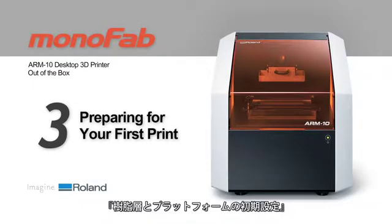Now that all software is installed, your next step is to prepare your ARM10 for printing.